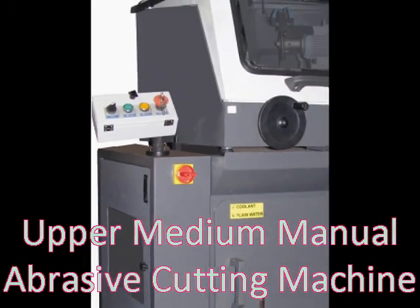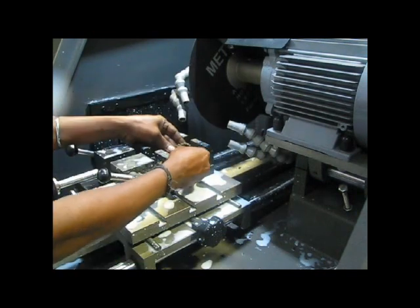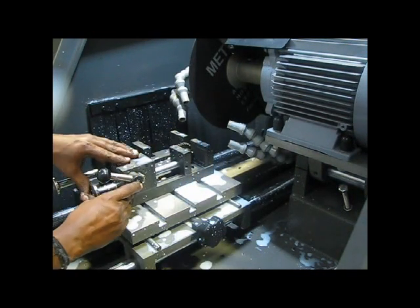This is a plurmedium manual abrasive cutting machine. This is a gear sample. We will cut the sample like this. Now the sample is held and clamped.